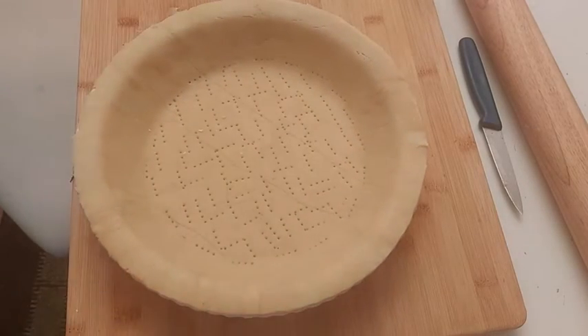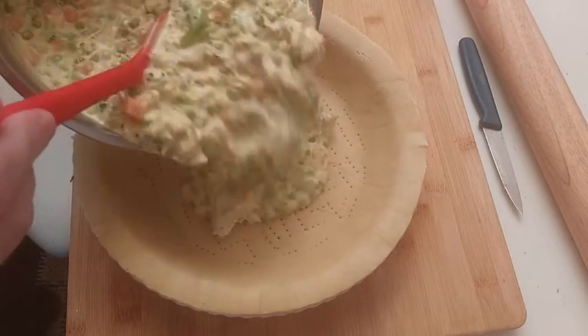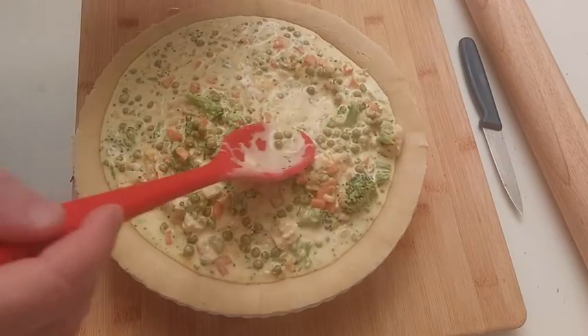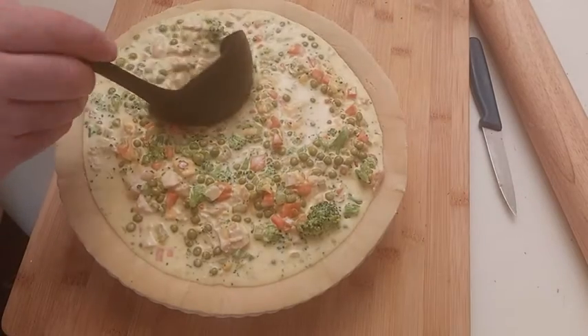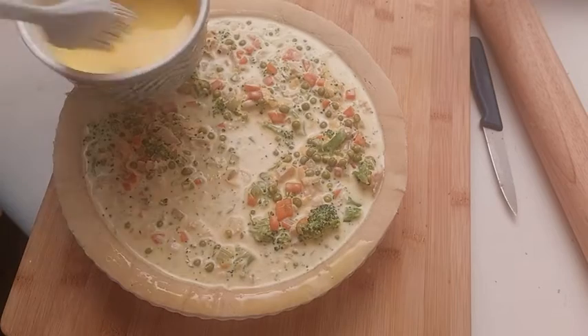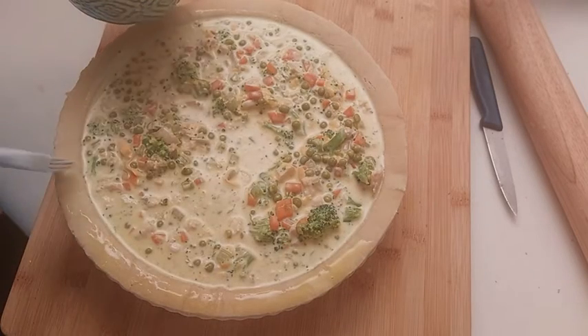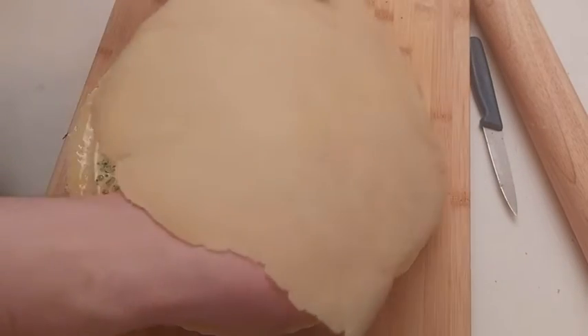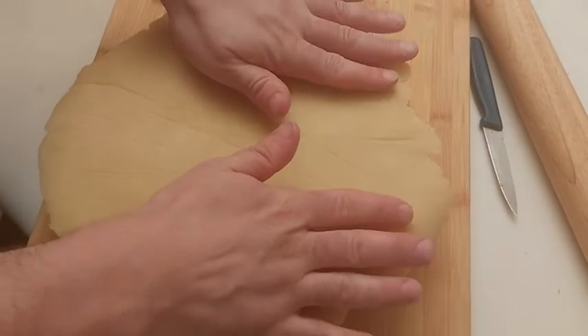We pour the mixture into our dish. I put too much mixture, so I remove a little. With the excess, we can make a little pie. In a bowl, we have mixed 1 egg yolk and 1 or 2 teaspoons of milk. With a brush, we paint the edge of our dish — this will be used as glue.